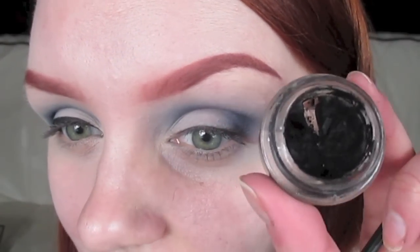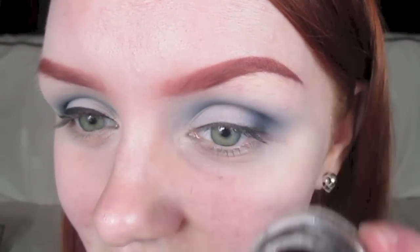The eyeliner I'm using today is the Illamasqua Gel Liner. For me, it's just my favourite. It's super black. You don't need to keep going over it and it doesn't dry out while using it. So you don't end up with any bumps or anything in your liner.